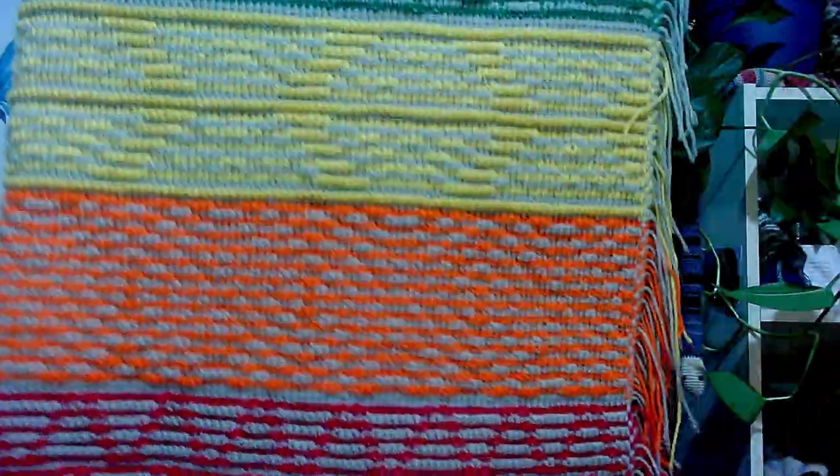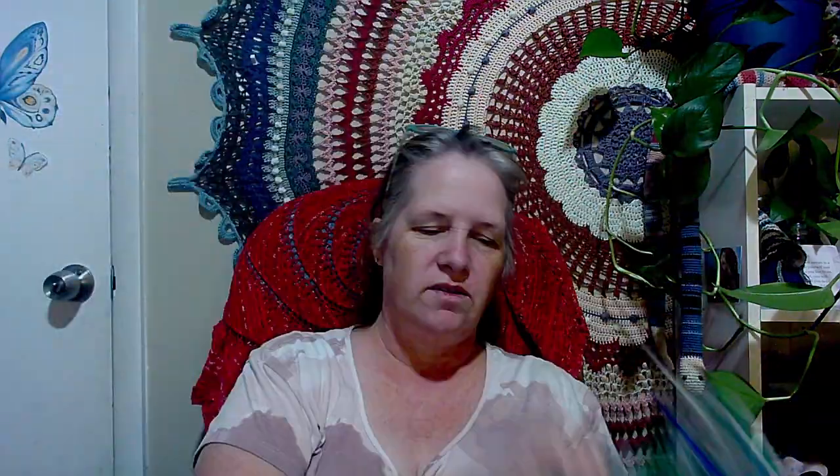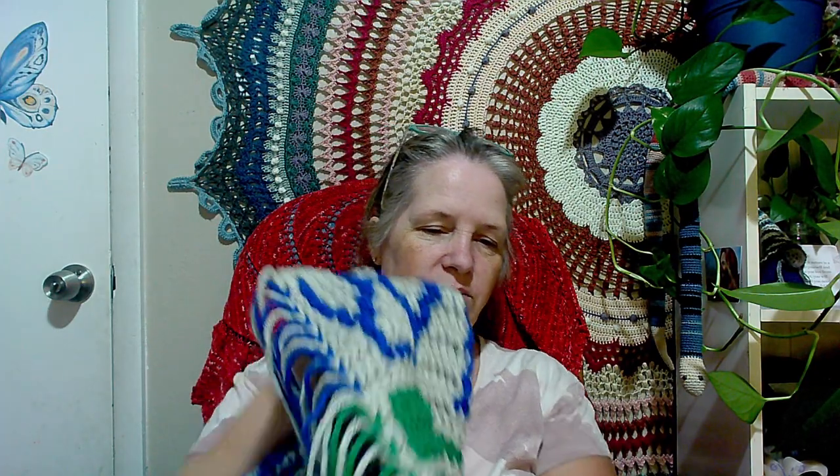By the way, this is what the back looks like. With mosaic crochet, you start at one end, go all the way across, tie it off, and leave tails on both sides. Some people leave the blanket with all the colors off to the side. There's also something called an envelope border that I've never done before - I'm going to learn how to do it on this one.